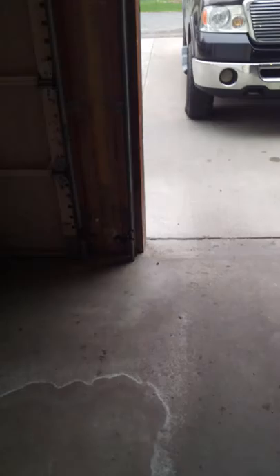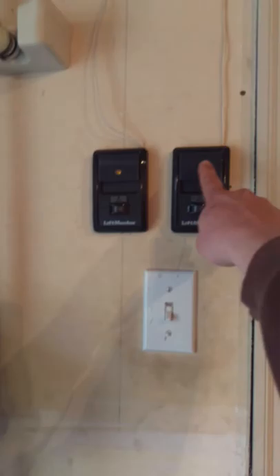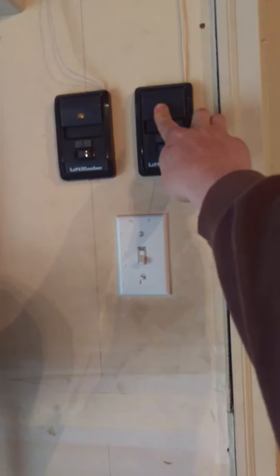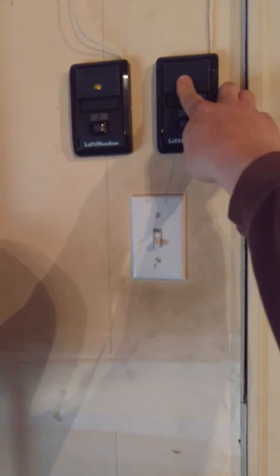When the door goes up with the remote but refuses to come back down, you can override these by holding in the wall button and the door will close. If you hold the button in the entire way the door travels, you can get the door down. It's telling you it's the photo safety eyes.